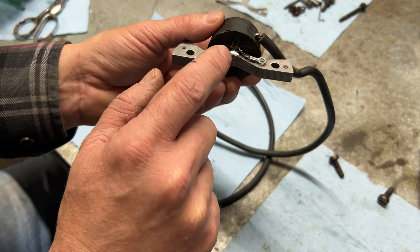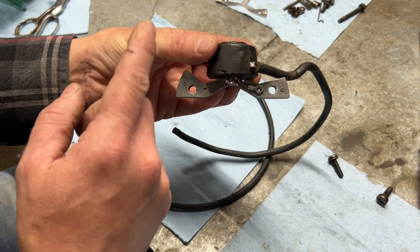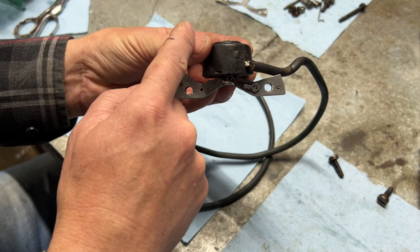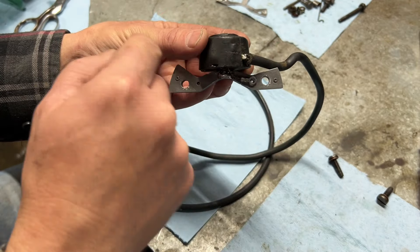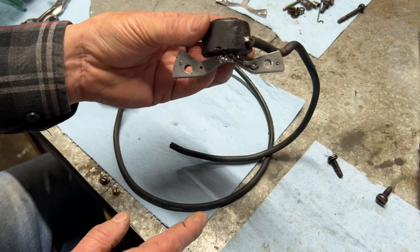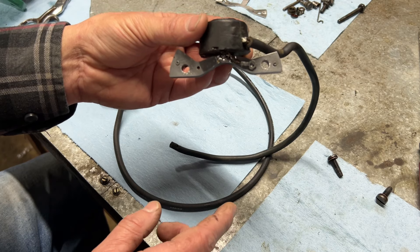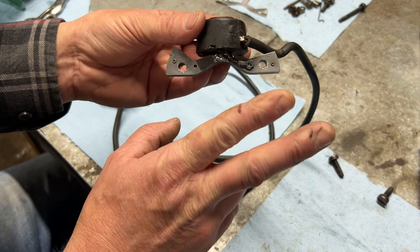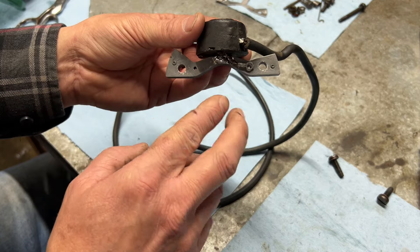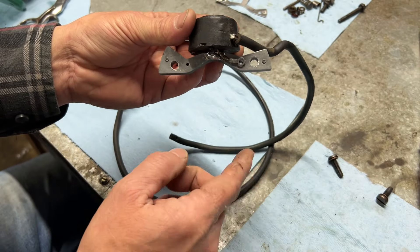We had another wire coming out of here - that is your primary - and that goes all the way down to your points. As your magnet goes past here you have a north and south pole which causes like an alternating current. That current builds up in your primary coil and goes all the way down your primary wire to your points and condenser, and that charge gets built up into that condenser. Whenever those points close, you're grounding that primary wire, completing the circuit and allowing the charge from your condenser to make its way up the primary and spark out your ignition wire.